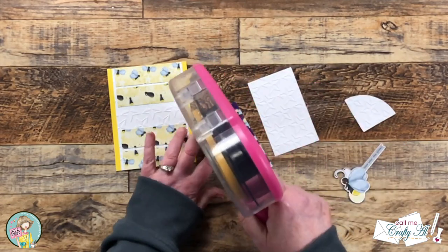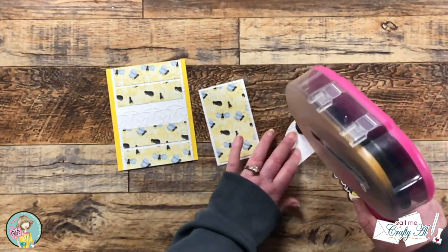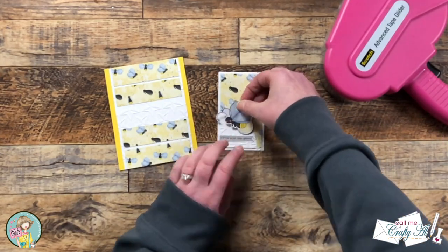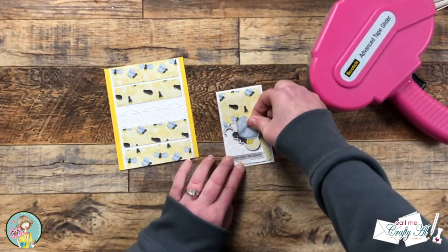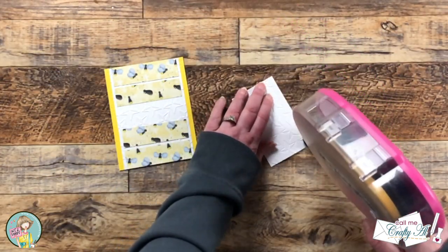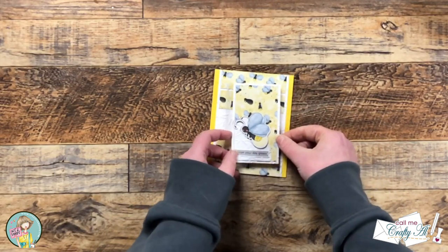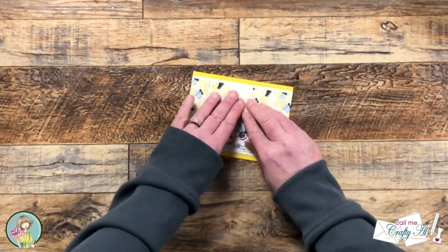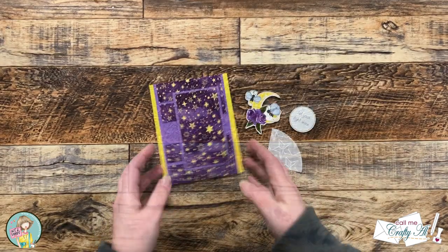The rest of the assembly for this card is pretty much like the first two, but for this one, instead of putting the quarter circle to the right of the skinny piece, because of the way the sentiment and the lightning bug were going to lay, I put it to the left. Sheet Load is just a great jumping off point and you can always feel free to make the cards your own. Also, unlike the sketch where the focal point went to the right of the card front, I ended up putting this one to the left — I just thought it looked better with how the sentiment and image were placed.